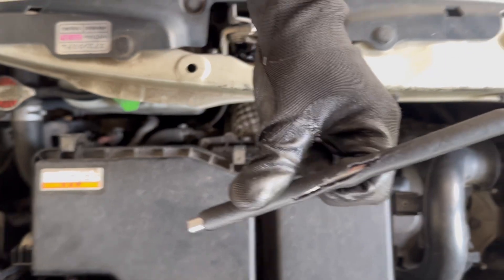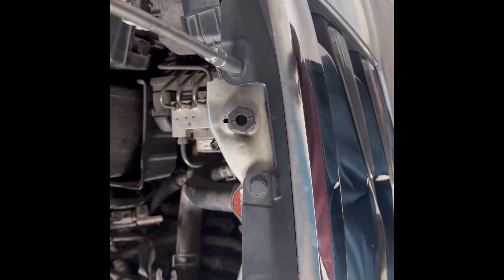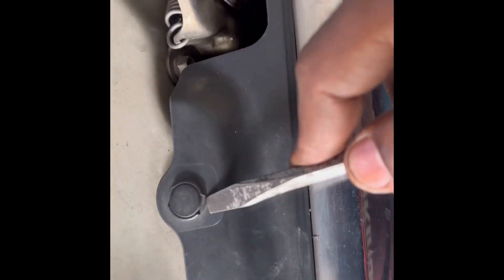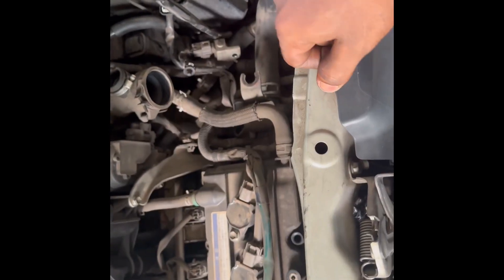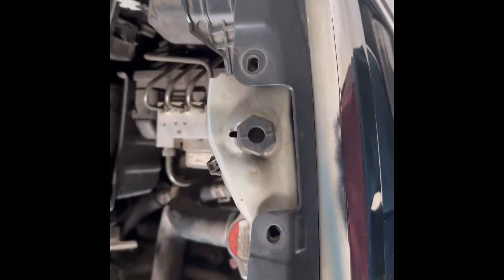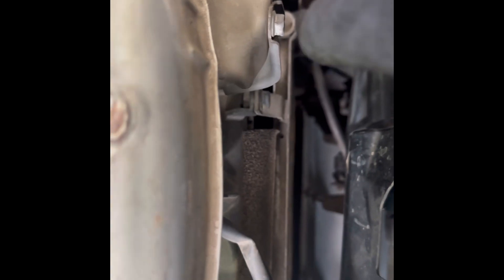You can replace the buffer with the buffer. You can replace the buffer with the radiator. You can replace the radiator system. In this video, here we go about the equivalent — let's see here.